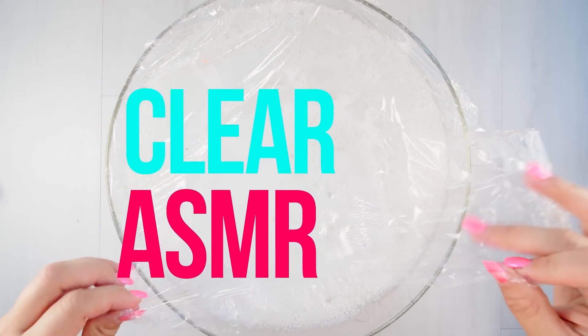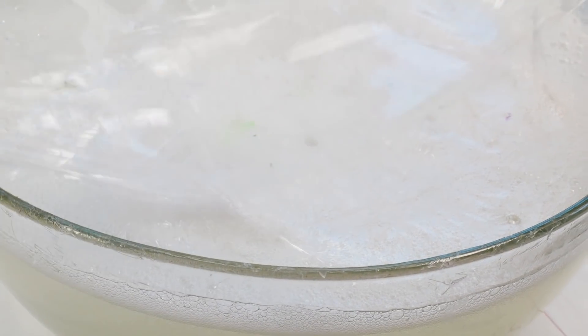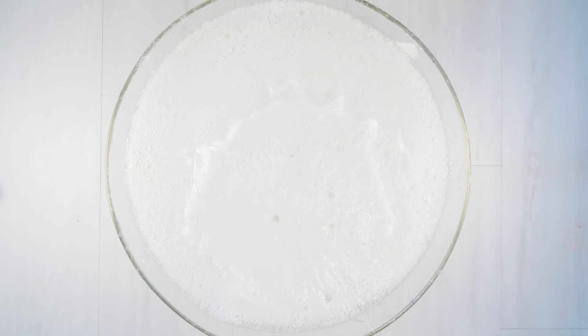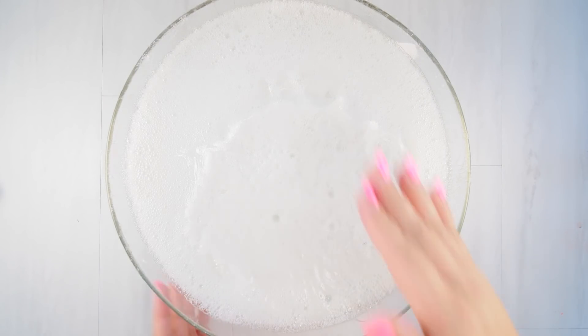Here are some clear bubbles. I love these because I love bubbly slime to begin with, but these clear bubbles just happen to be more crunchy or crispy - I don't know what you call it, but they have more sound.